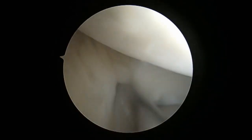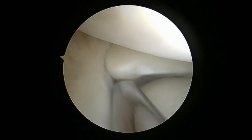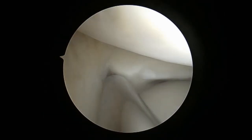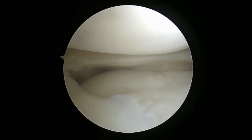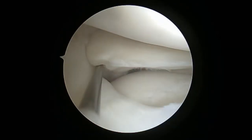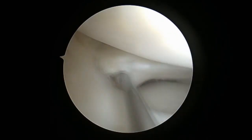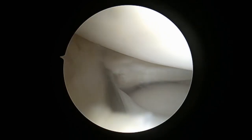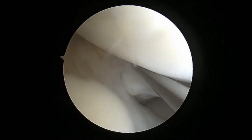The next thing I like to do is use the shaver and do some light debridement at the edges of the tear. This will help me to have fresh tissue and increase the blood supply to this area. I also like to debride the meniscus capsular junction to stimulate healing after the repair. Additionally, I use a spinal needle to create vascular channels — I do a fenestration at both stumps of the tear and also at the meniscus capsular junction. This will increase blood supply and the healing potential of this repair.